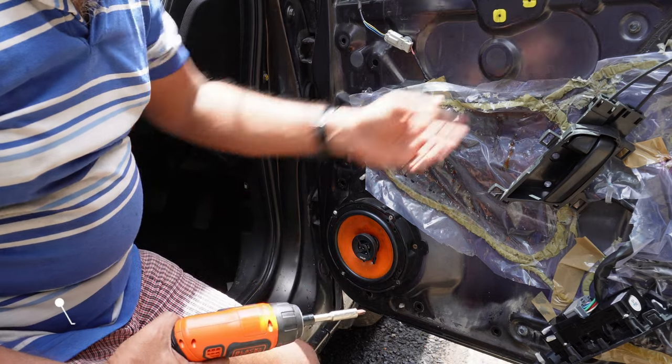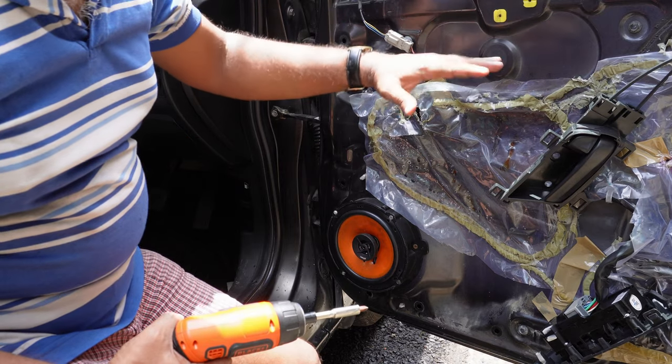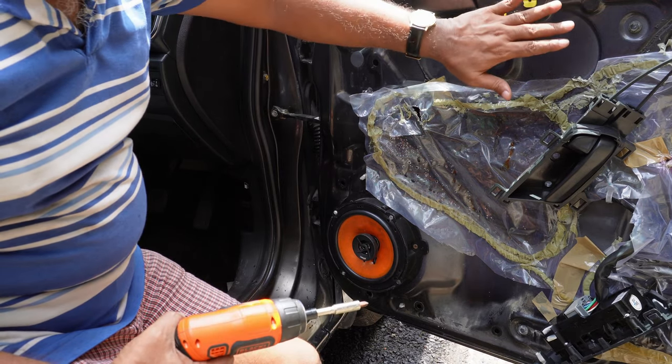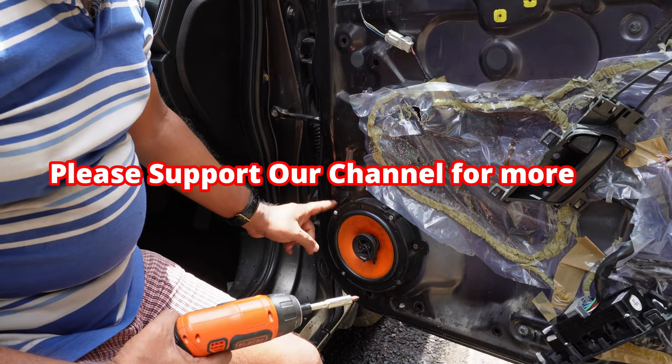First you need to remove this door pad. I have already made a dedicated video on how to open your door pad, so I am not making that again as the video will be too long. So I will open this speaker directly.